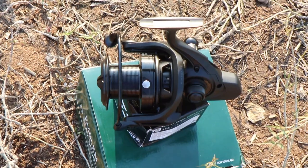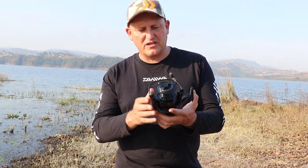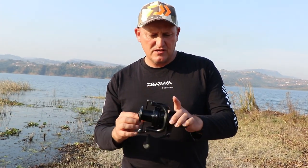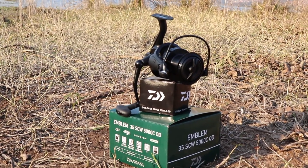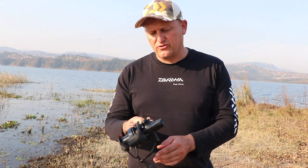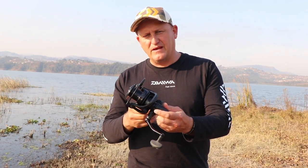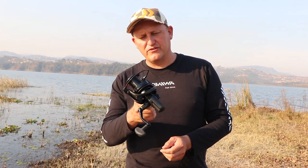It's got everything that you ever want in a reel. It's got the digi gear, it is sexy, it is matte black — it looks like a true carp-catching machine, and it will be available very soon in South Africa.